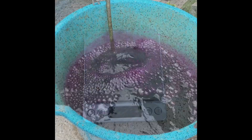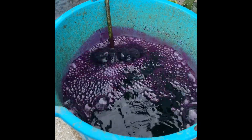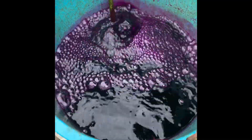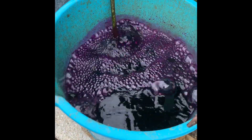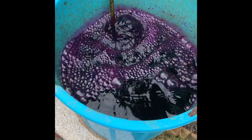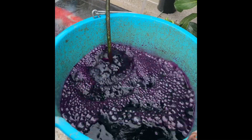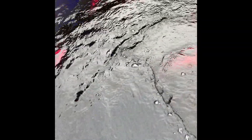I've used the feeding air supply to mix the PP up in a bucket, and then we'll add that to the pond. That's it — all the PP is in. Very purple.